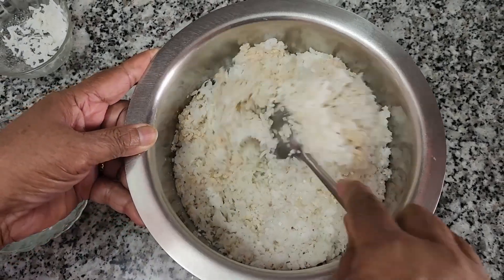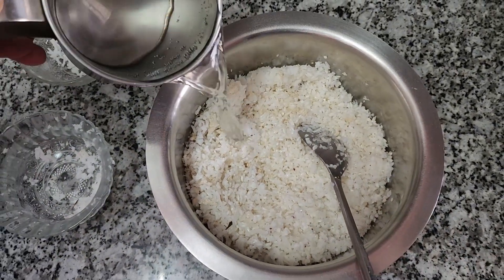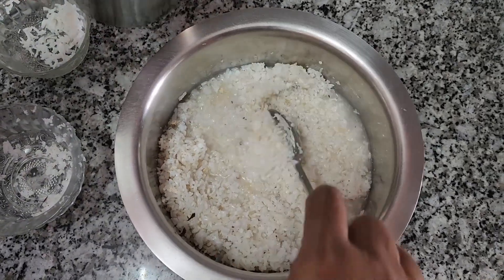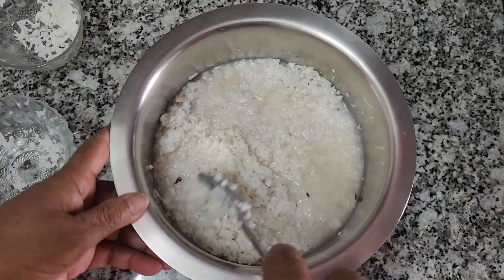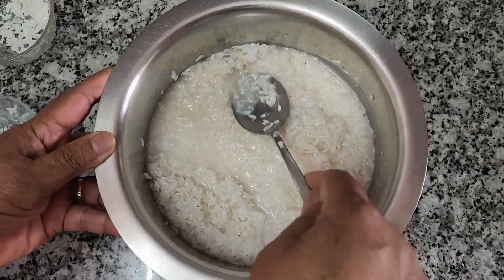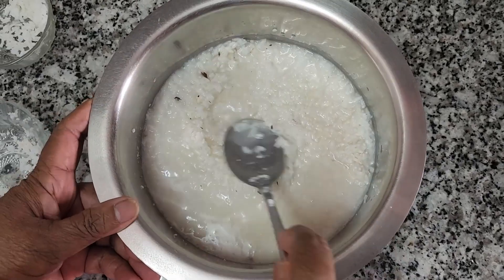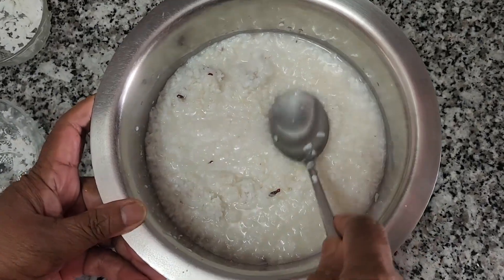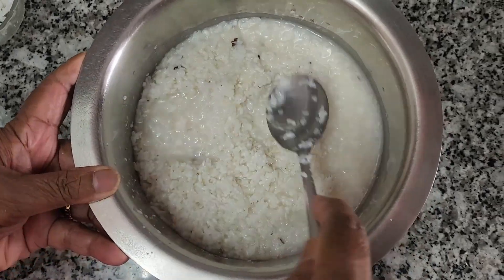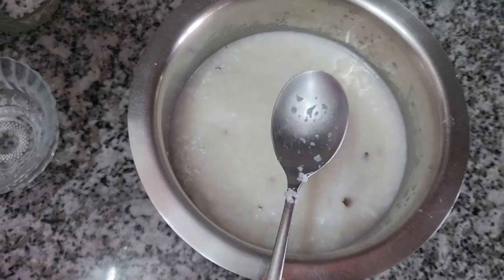I'll add sugar to the oil and add a little bit of sugar. We will cook it in the pan.